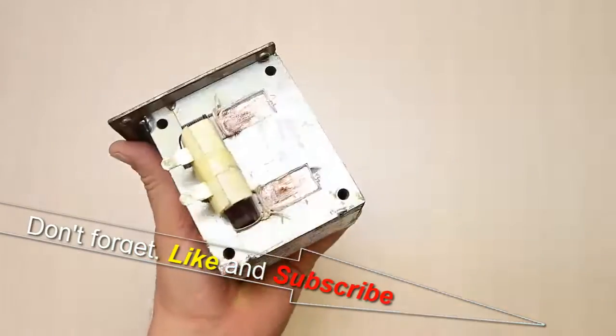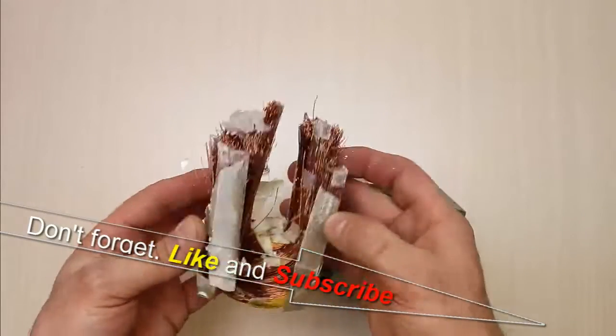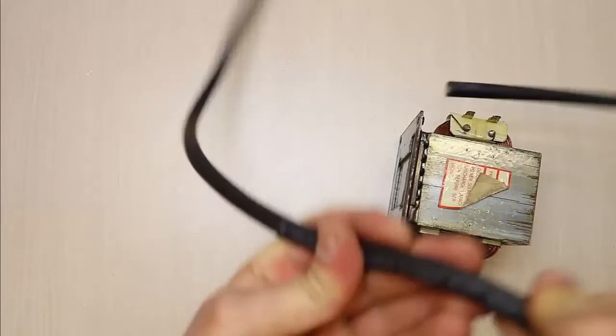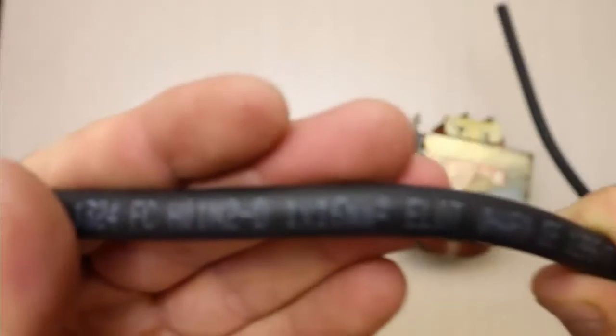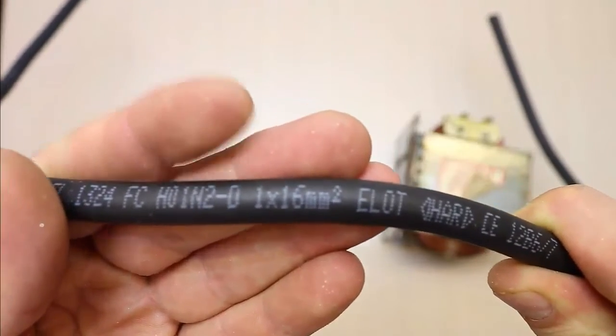Don't forget to like and subscribe. This is the 16 millimeter thick, one meter long cable that we will wrap two to three times around the core.